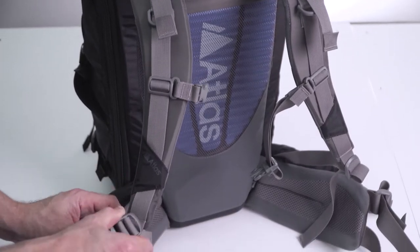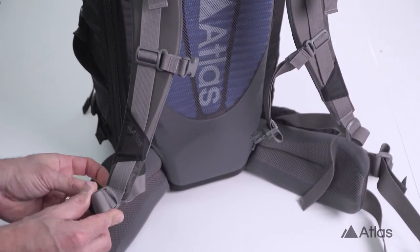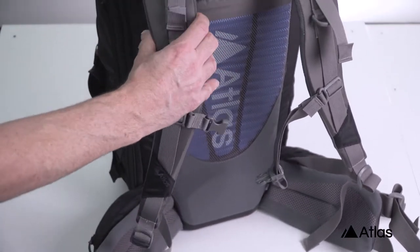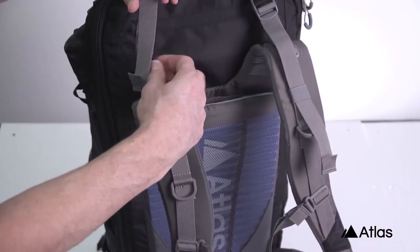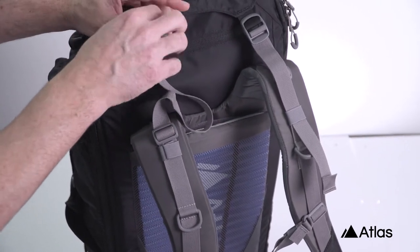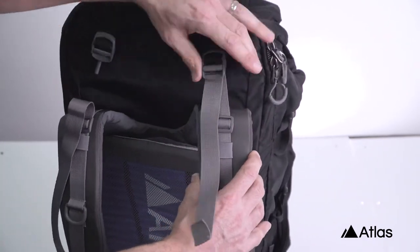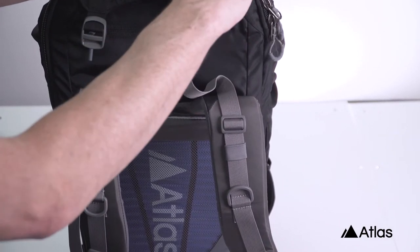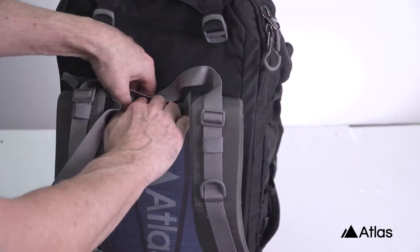One of my favorite features of this pack is the ability to remove both the shoulder straps and the waist belt. I'm going to walk you through that really quickly. The benefits are that first and foremost it means we can size the pack based upon your height and weight, but it also provides for additional flexibility for when you're traveling or you want to use the pack in different ways.